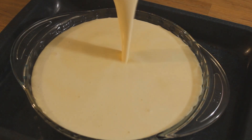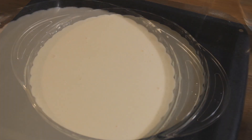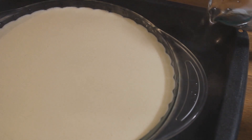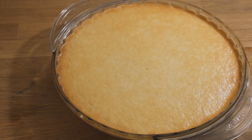I'm going to pour some boiling water to make a water bath, which makes the custard bake smoother. I'm going to bake this in a preheated oven for one hour.